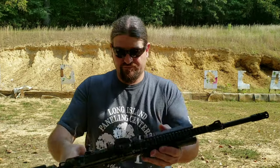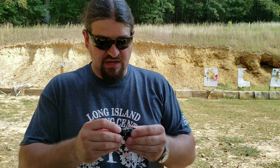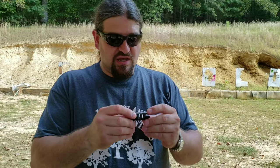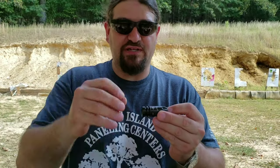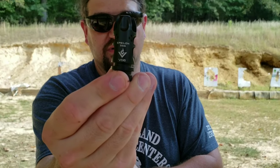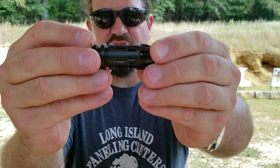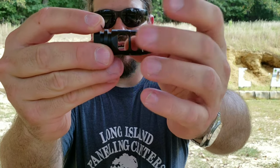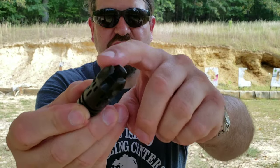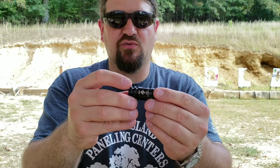So what I got, I'll show it to you. This is the Epsilon brake by VG6. That's the bottom of the brake, this is the top of the brake. You see the compensation ports, your muzzle brake — you've got two chambers and then you have these three flash-hiding tines on the end. I don't know how effective they are, but we shall see.